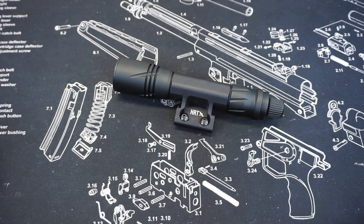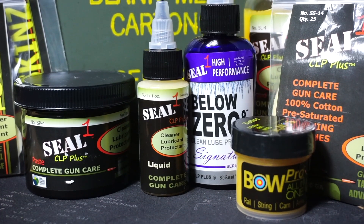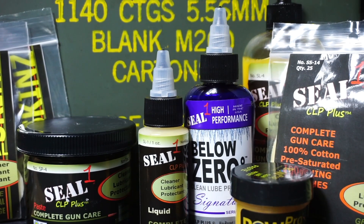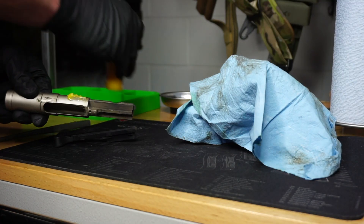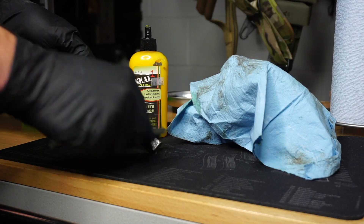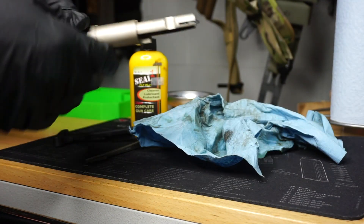Before we get this video started, I want to give a quick shout out to this video's sponsor, which is Seal One. Seal One makes a variety of firearms cleaning and maintenance supplies. I love their CLP — I've been using it for years, long before the sponsorship. Primarily what I use is their Seal One paste and liquid. It is both bio-based and non-toxic, it smells really good, and it also cleans really nicely as well.